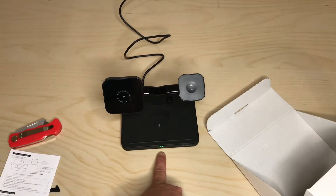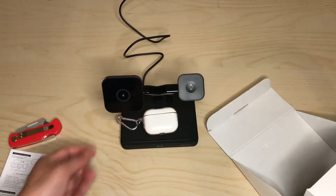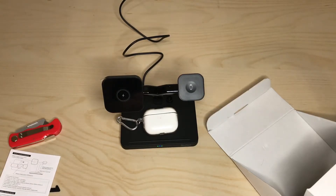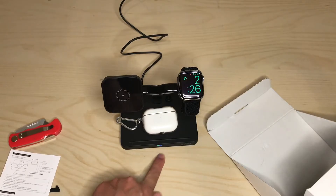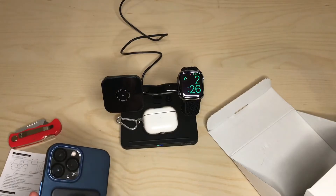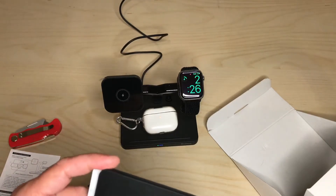First, let's put on the AirPods in the middle spot — the middle LED turns blue, which means it's charging. Then I'll take off my Series 7 watch and place it on. The third dot turns blue. Now we have one green light ready for the iPhone.